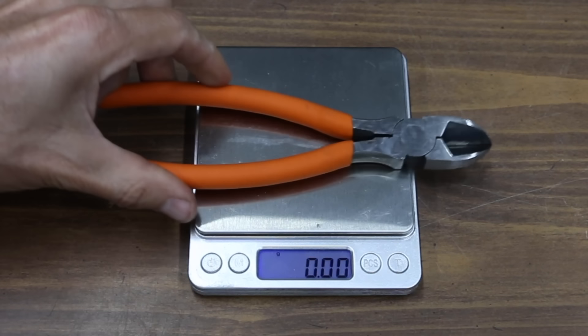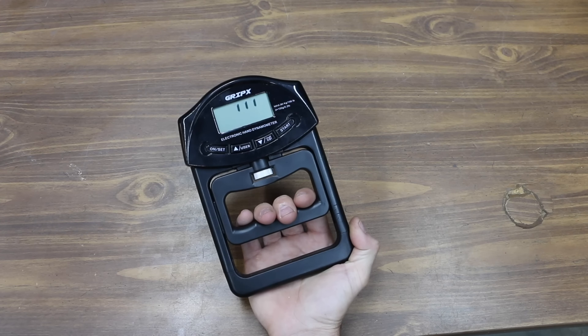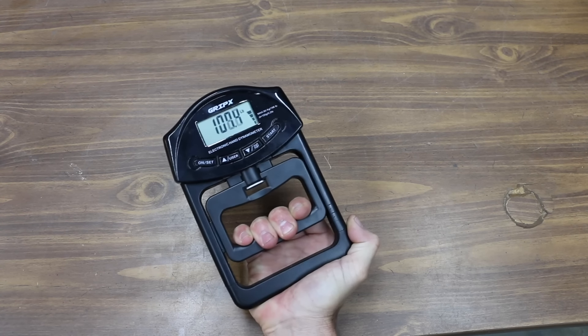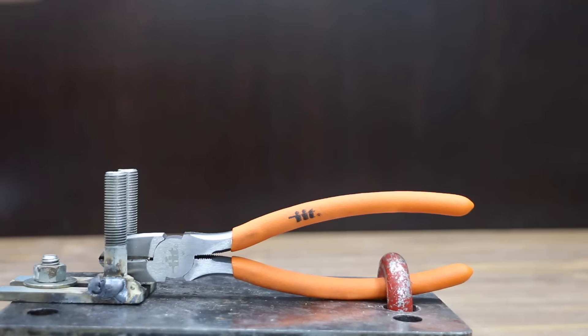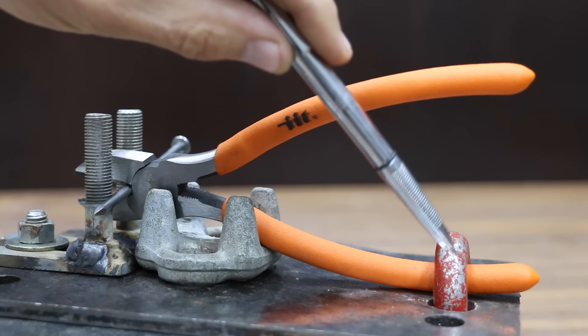The exo-joint on the pliers is very loose. When there's a lot of wobble, the cutters just don't line up and you get very inconsistent results. The pliers are very light at 215.3 grams. The average adult male has a gripping strength of around 100 pounds, so it really helps to have pliers designed to offer the user a leverage advantage.